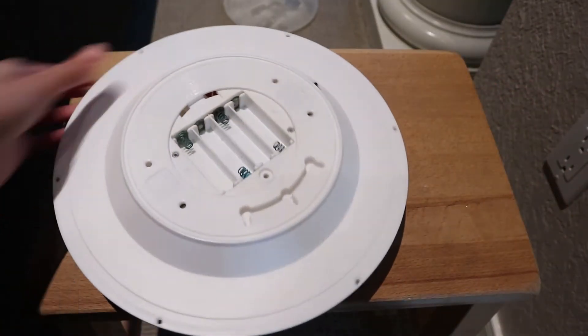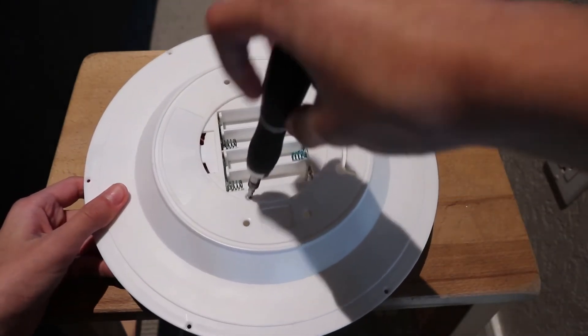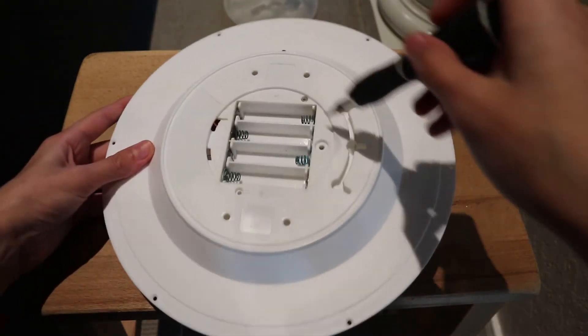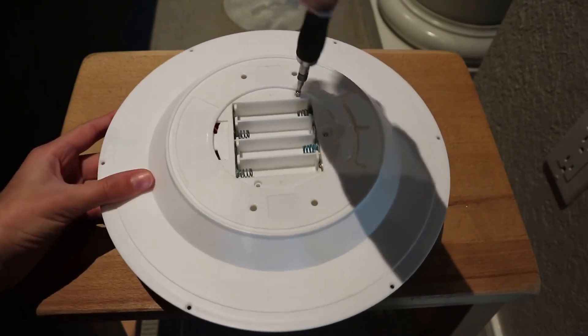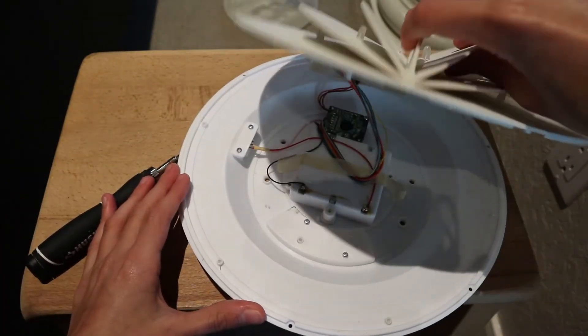It's not coming apart. I think it's because of these two screws on the top, on the back side of the lamp. These are the remaining screws, so we should be able to open it now — and yes, we are.